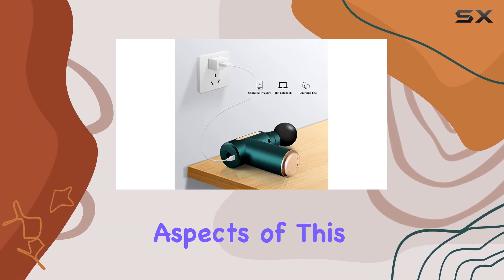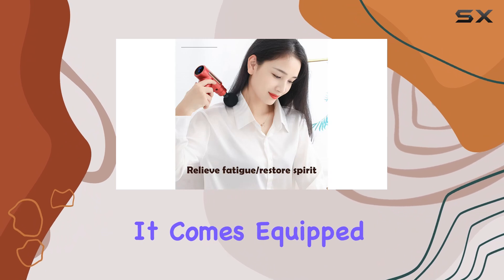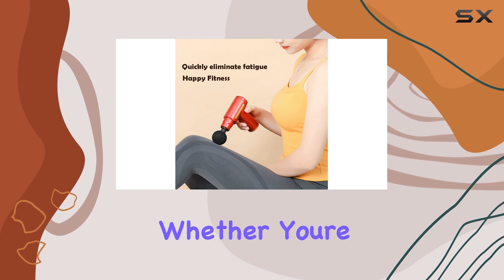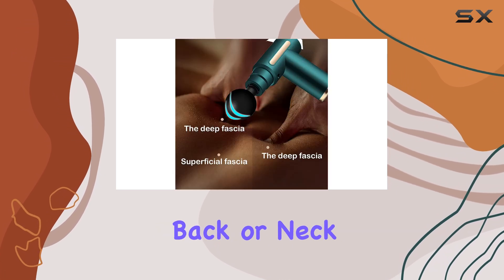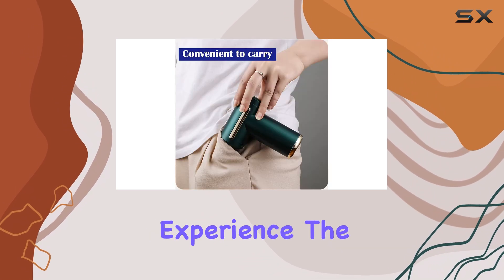One of the standout aspects of this massage gun is its multifunctionality. It comes equipped with four unique massage heads, each tailored to target different muscle groups. Whether you're focusing on your thighs, back, or neck, there's a head designed to provide the perfect massage experience.